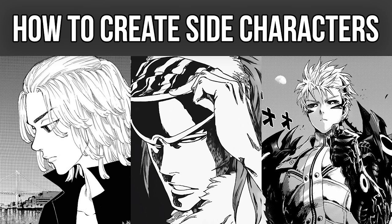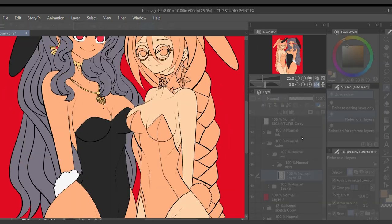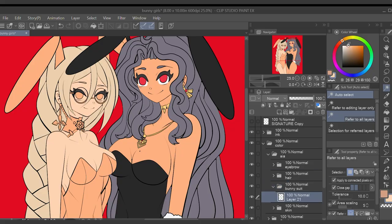In today's video we will be discussing how to create well-written side characters for your comics, manga, and webtoon projects. By the end of this video you will know the importance of side characters and how to properly implement them into your graphic novel projects. But first, let's hear a word from today's sponsor.